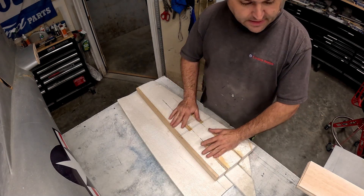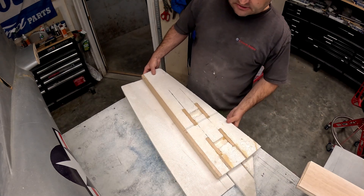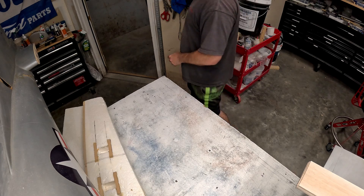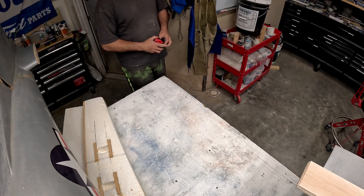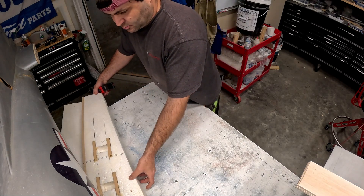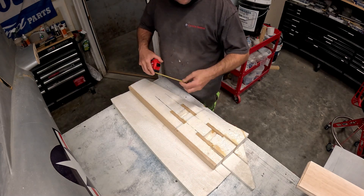The skins for this are going to be eighth-inch contest grade balsa, which the airplane is pretty much sheeted in entirely. The main reason for contest grade balsa is really just weight savings, and on an airplane this big, every gram is useful to save.